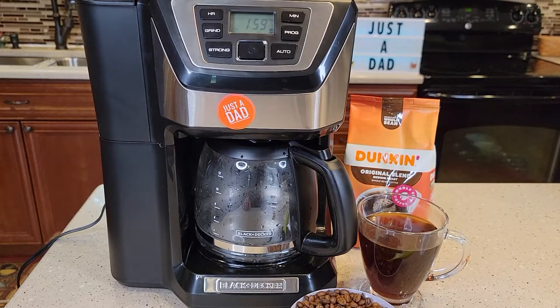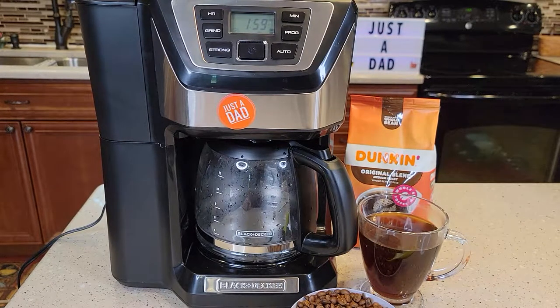Hello everyone, this is Just a Dad. Today I'm going to do a video on the Black & Decker 12 Cup Mill & Brew CM5000B. So is your coffee maker not grinding the coffee beans, or is coffee not coming out? I'm going to show you just a couple simple fixes that it might be.